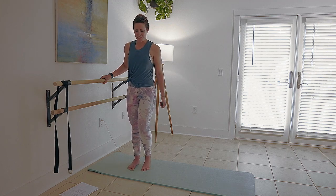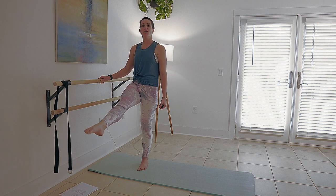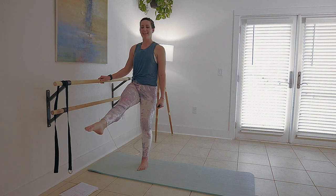Well done. Give that a little shake. On to the other side — point the toe, pull the knee in, and lift.